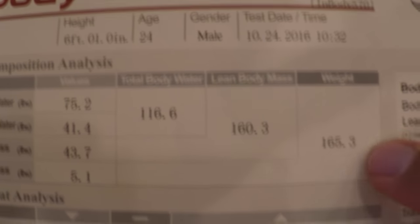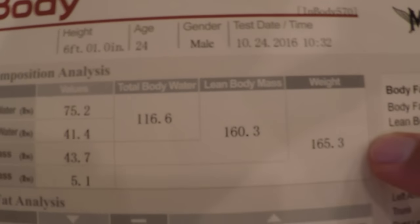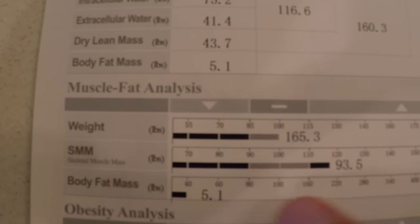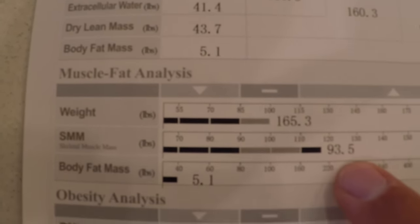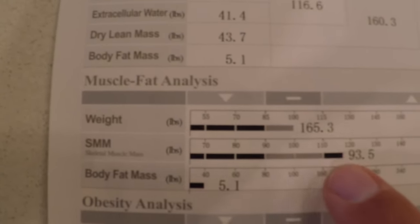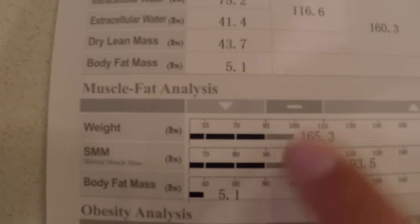So I'm going to go off this. I should probably gain another 5 to 10 pounds — that's what I'm trying to do. My weight here is 165.3, my skeletal muscle mass is 93.5 pounds, so I'm above average on muscle mass and right where I should be on weight — but this is for an average person, not really for an athlete.